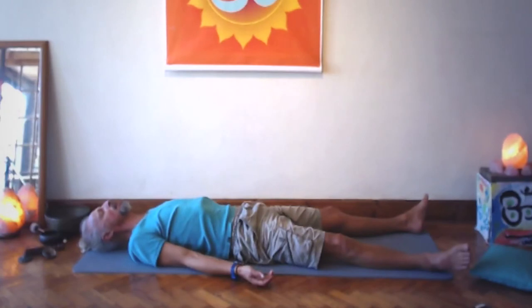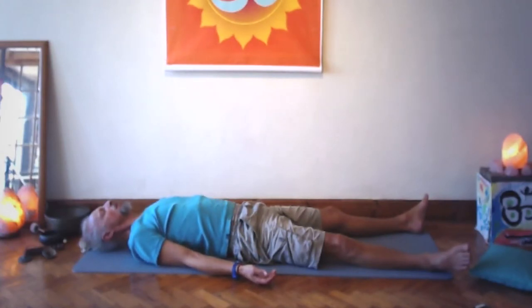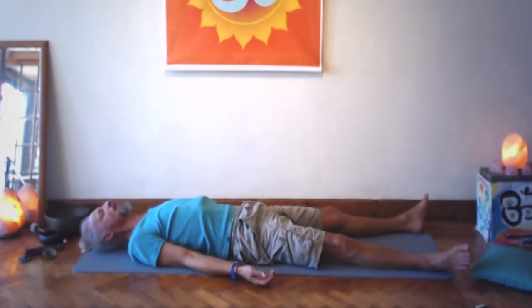Spirit pervades nature, pervades the solar system, all the galaxies, the whole entire universe. Big in, big exhale. As you relax like this, dream a little bit philosophically.